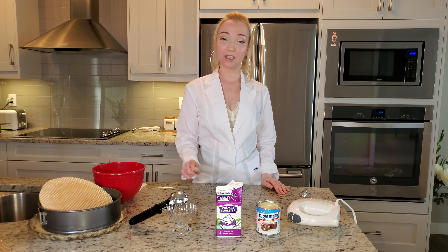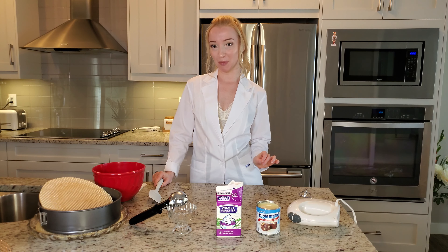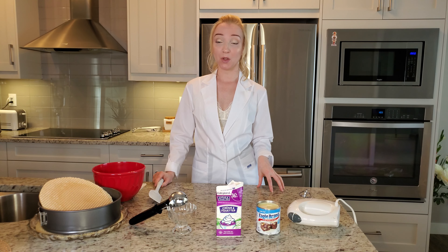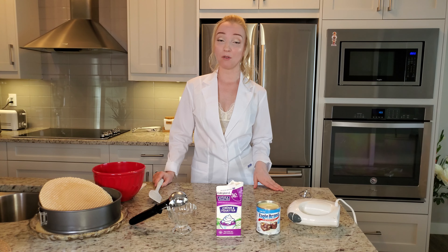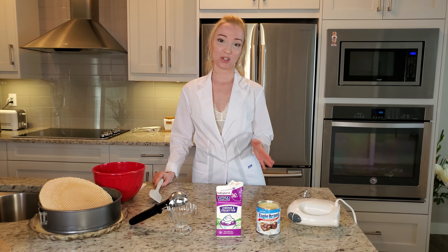Here are our ingredients: condensed milk and 36% whipped cream — no less than 33% is needed. I will also be using waffles with the ice cream today. Don't worry if you don't have waffles; you can just freeze your ice cream in the same container you made it in and then scoop it out after.